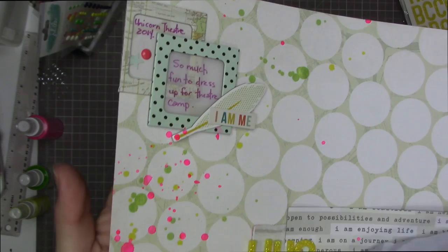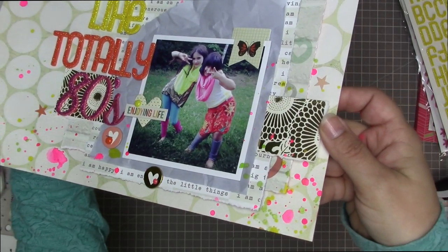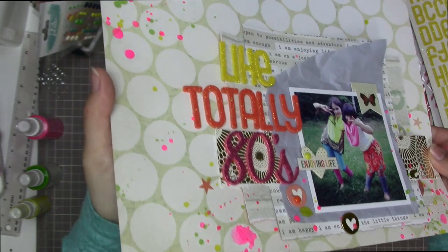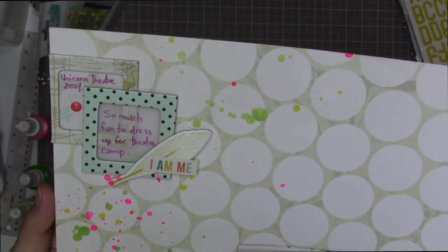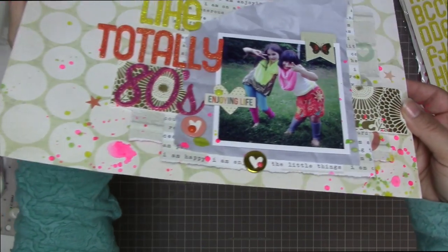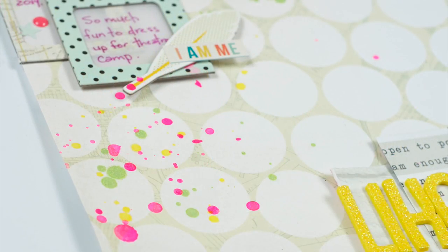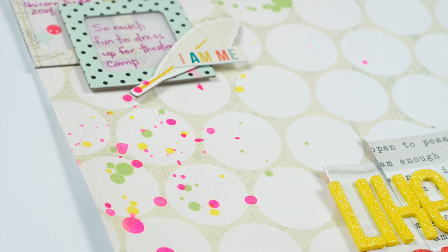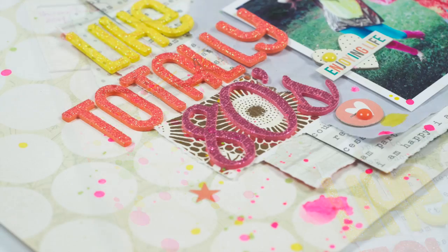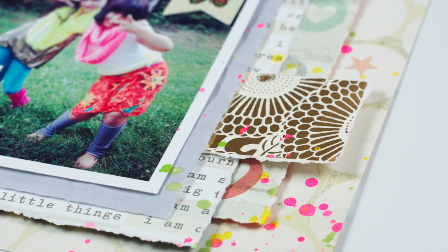Look at those splatters — they're so cool! This was a really fun layout. I had the idea of a bunch of neutrals with just pops of really bright color, and I wasn't sure how I'd pull it off, but it was really fun to see it come together at the very end with the sprinkles. Before I added them it was a bland layout, but that mist looks awesome — those colors are just beautiful. Here are the photos. Thanks so much for having a look at my layout today — take care and have a really great scrappy week!